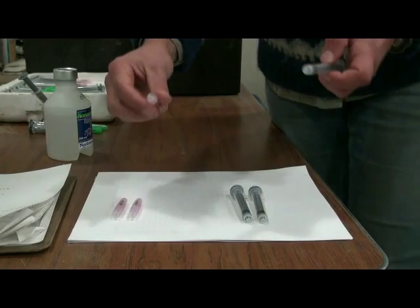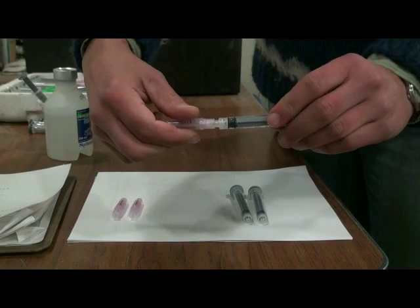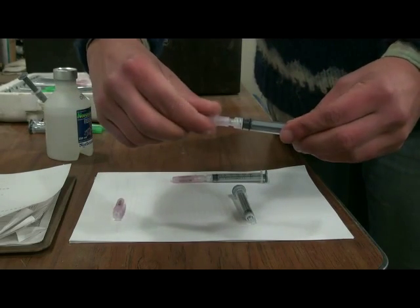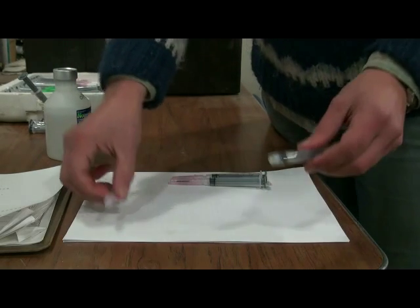Luer lock syringes are easy to assemble — very simply twist the needle onto the syringe as shown. Adjustable multi-dose pistol grip syringes are commonly used elsewhere, but university regulations require us to use single-dose syringes.